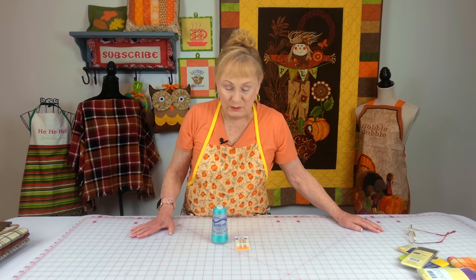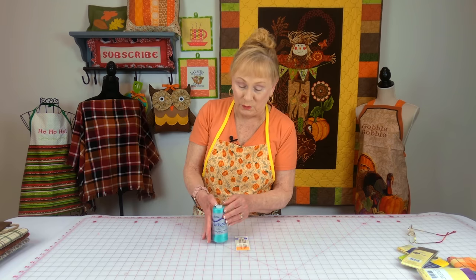My next stop was Joann Fabrics and Crafts in St. George, Utah. Now everybody thinks I live in St. George — I don't. I have to travel quite a distance to get there, and it's the closest big city with a fabric store.